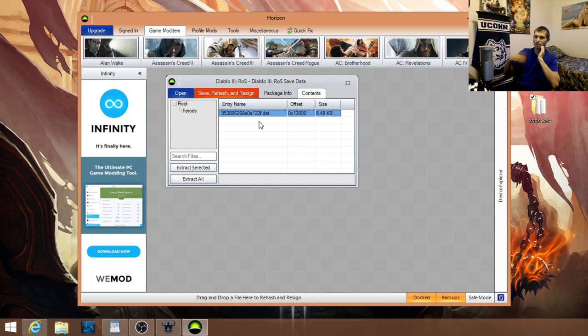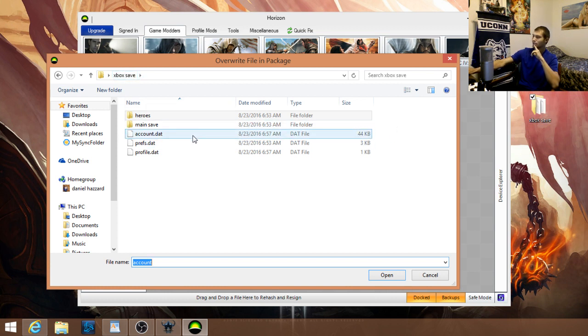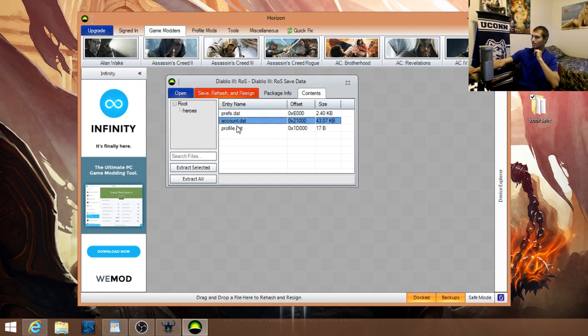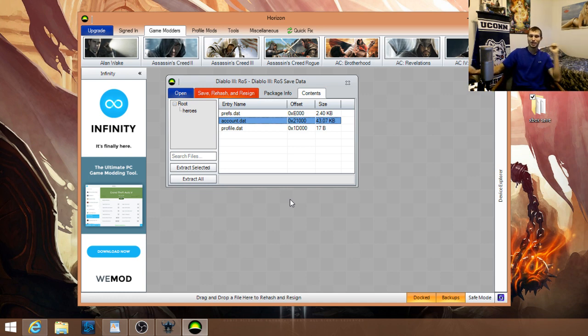It says file replaced successfully — hit OK. For every character you modified, you'll have to replace it each time. When you're done with all your characters, right-click on Account Data and replace the account data with the one from your main folder. It'll say replaced successfully. Now you're not quite done — you have to hit Save, Rehash, and Resign. If you don't do that, the save won't show up when you plug it into the Xbox.